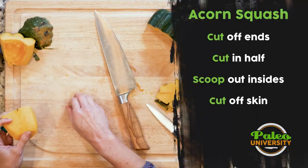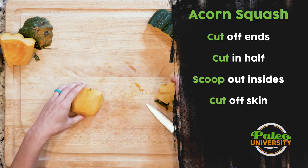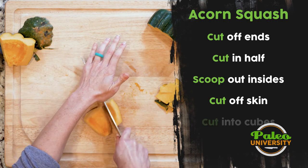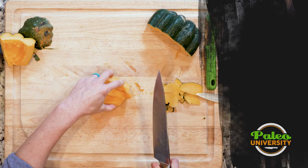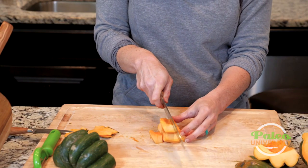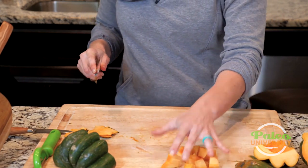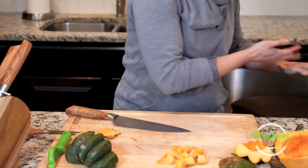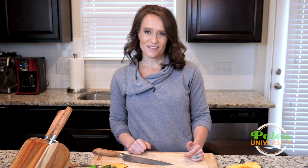Once you have this piece of acorn squash clean of all the skin, it's pretty easy from there — you can just cut it into strips like that and then cut it into cubes. Once you've got that first step done, it's just normal knife skills from there. That's it on acorn squash — I'll keep tackling the rest of this and I'll see you guys next time.